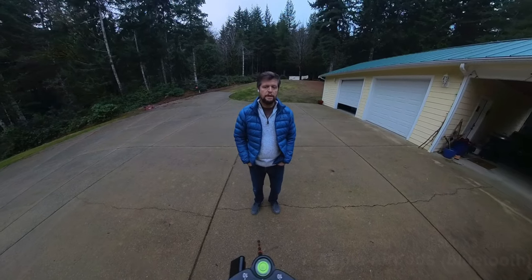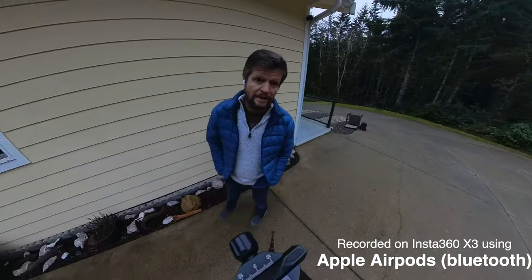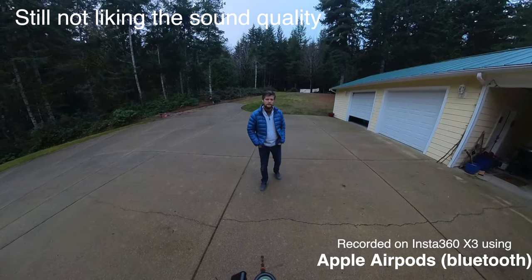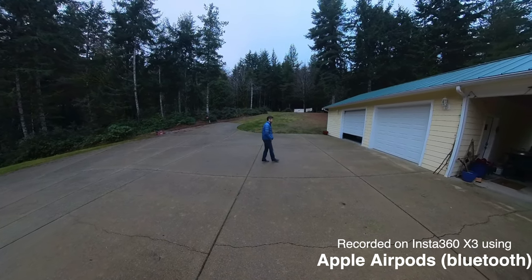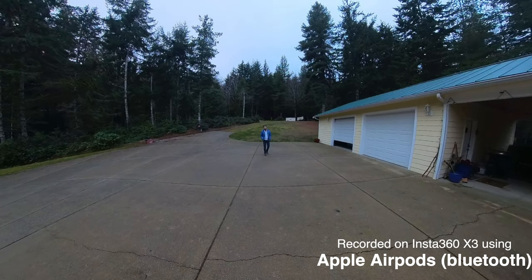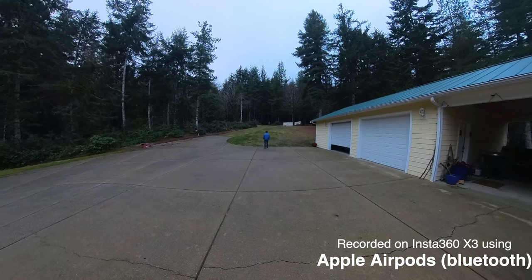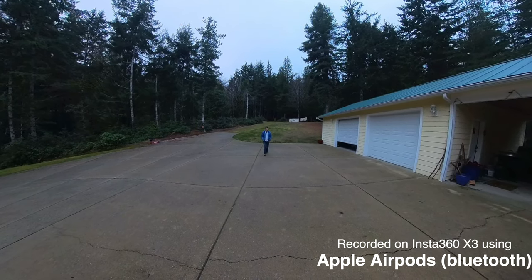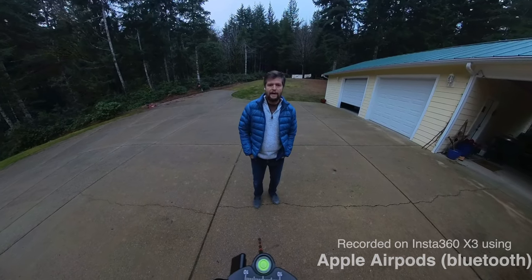Now we are connected to the Insta360 using Apple AirPods. As I walk around the camera remaining in close proximity, there should not be any issue with picking up my voice — it's a Bluetooth connection between the AirPods and the camera. As I move further away, there's a danger we might drop the connection altogether. Approaching 40 feet away from the camera, which is pretty much the limit of Bluetooth connection, I'll come back towards the camera so you can hear the sound quality, assuming we haven't dropped the connection. That is the Apple AirPods connected to the X3.